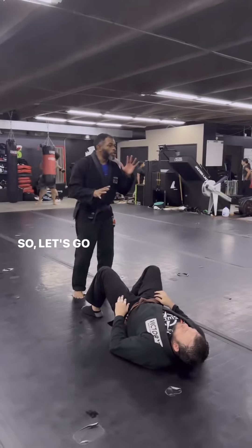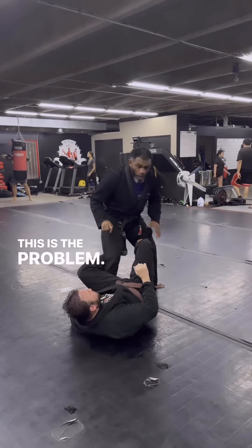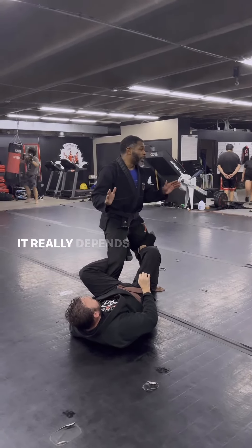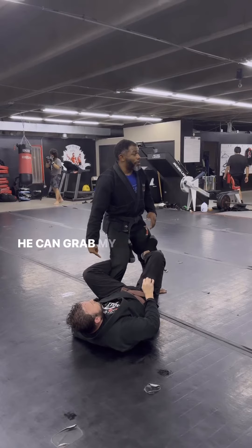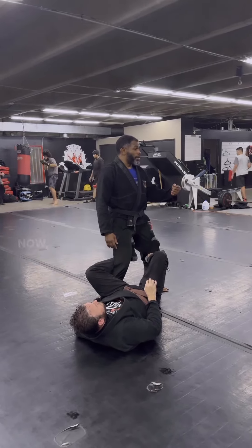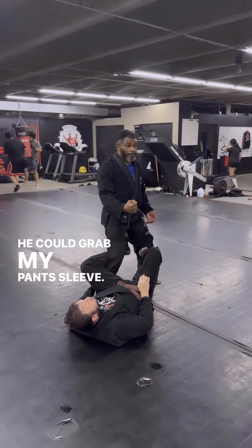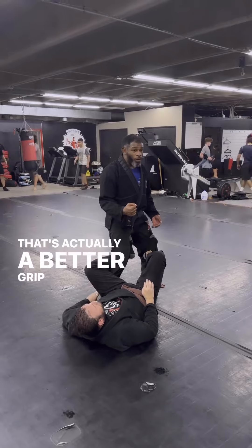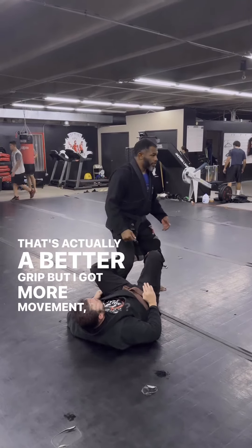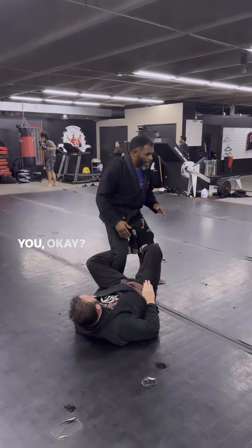So let's go over a couple of things. Once again, he's working the De La Riva, right? This is no problem. There's a couple of things he can do — it really depends on his goal. He can grab my ankle, which to me is a better grip but less movement. He can grab my pants sleeve — that's actually a better grip but I got more movement.